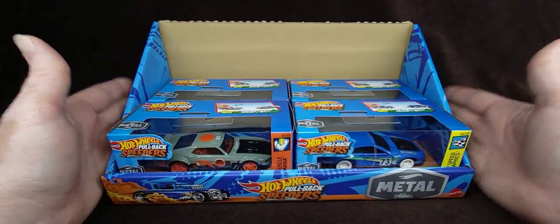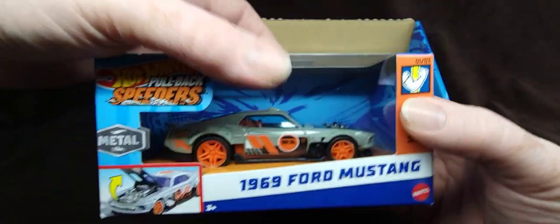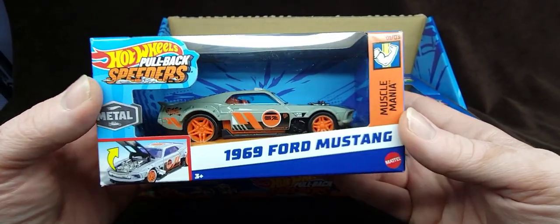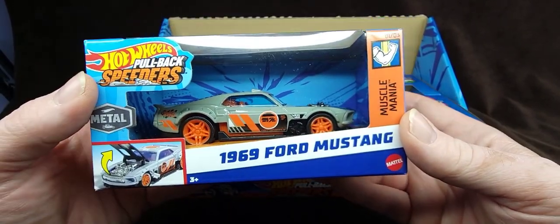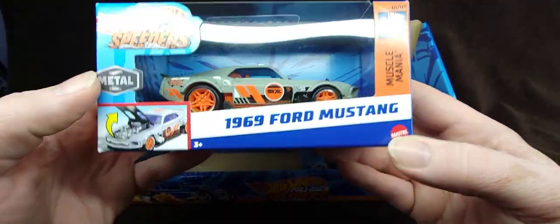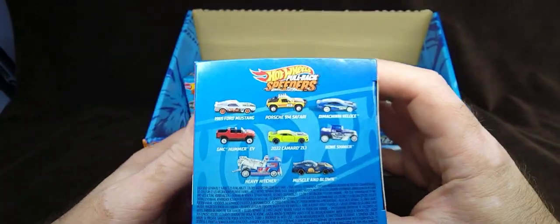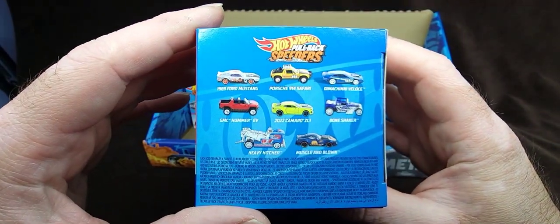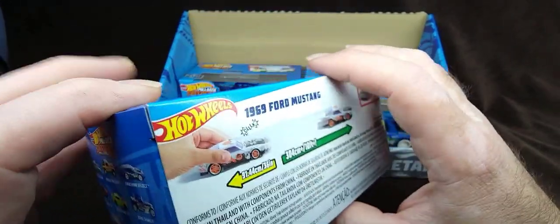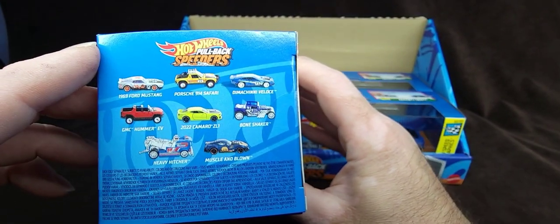So I only picked up these four models. I already did the review on this bad boy, so definitely go back in the playlist and check out this beautiful Mustang — amazing, amazing Mustang. So beautiful, so well designed. As you can see, the hood opens and all that good stuff. This is what's in this series — this is wave one. There's a lot more really cool models coming, so I'll be on the lookout for sure.